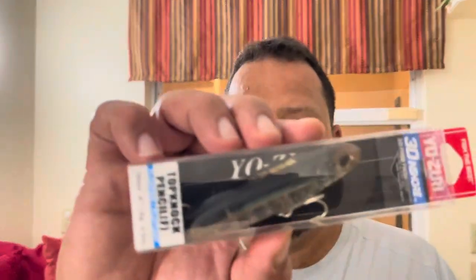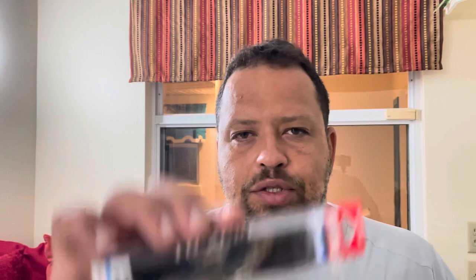I ended up buying like six lures for 38 cents. We'll talk about that in a later video. Saltwater guys, does this work? You guys use this? Do these produce? Let me know.